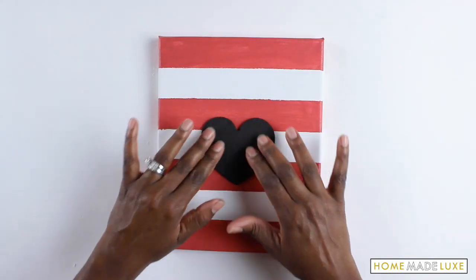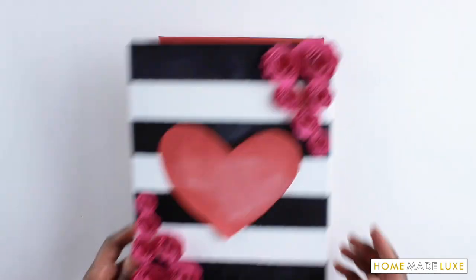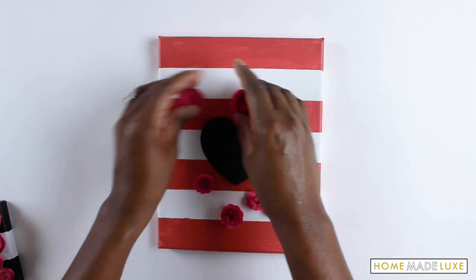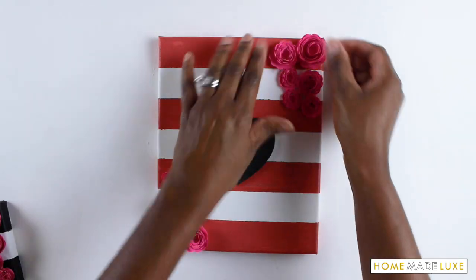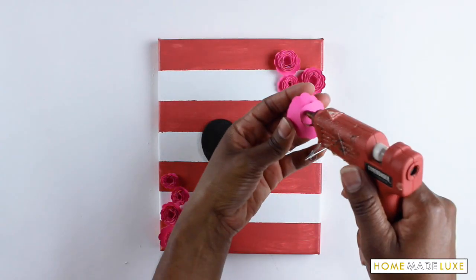Now you're going to make all 12 of those rosettes in your kit. Next, go ahead and glue your heart to the canvas, and then figure out how you want to arrange your flowers — there are so many different ways you can arrange it. I'm going to arrange them onto the sides. Once I get the arrangement that I like, I'll go ahead and glue those down with some hot glue.